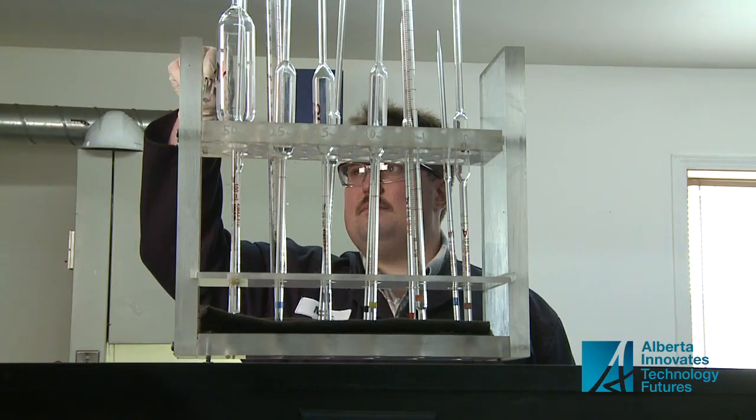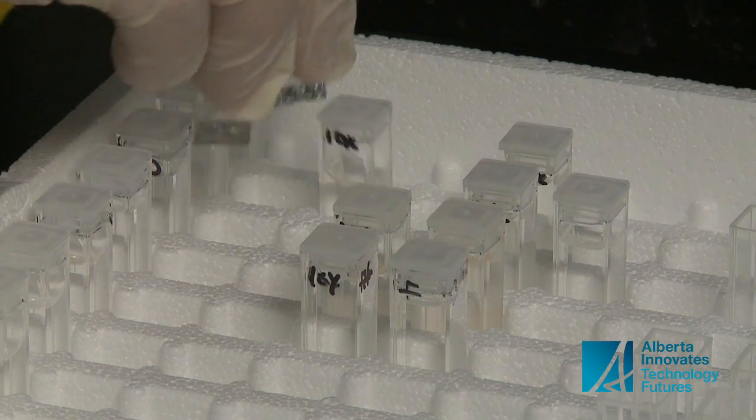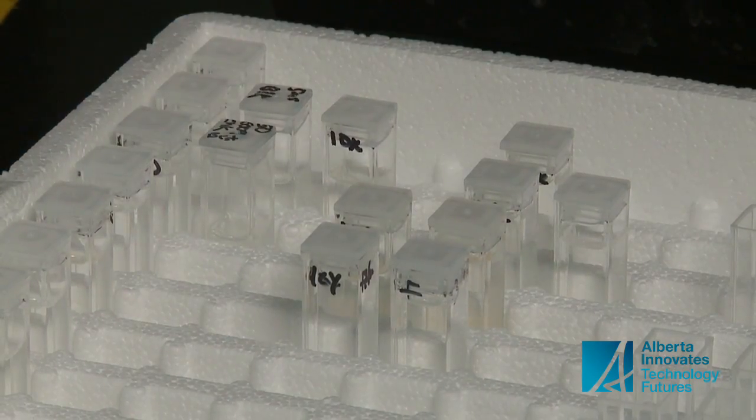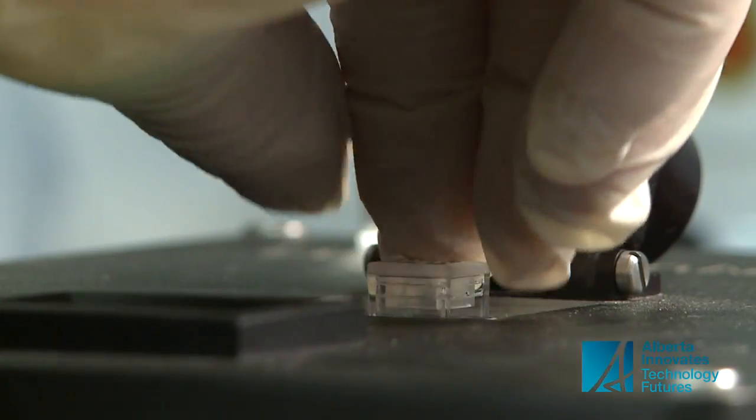Mac Tomachy is testing this water sample for corrosion inhibitors. It's something he does regularly in his job at Caradan Chemicals. It's a fast and simple job, thanks to this unit called a quat box.